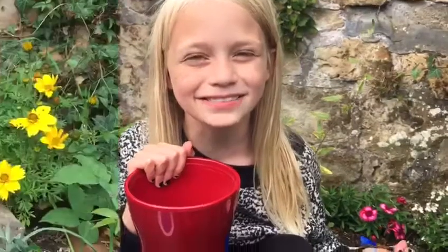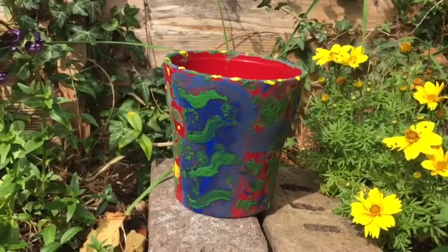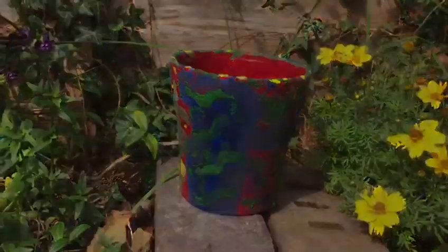Step three: get painting! Here's the finished result. I've used an abstract design, but you can use whichever design you want. Keep the pot as an indoor pot — maybe you can put some basil in it, just like the painting.